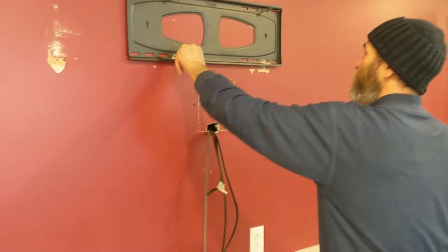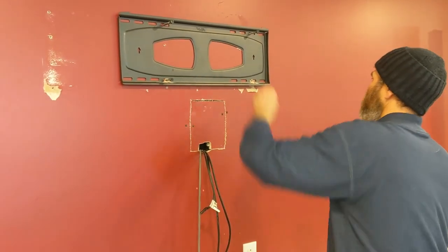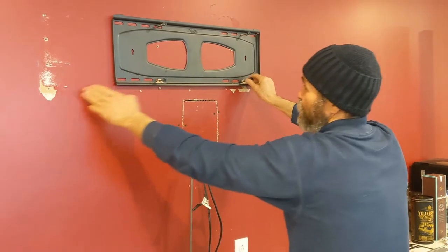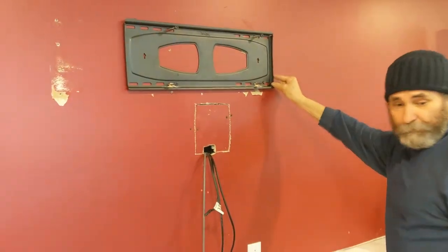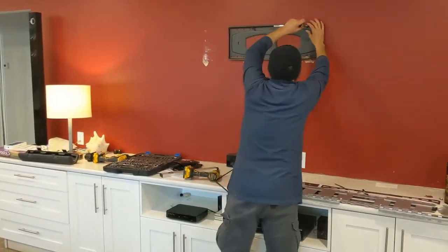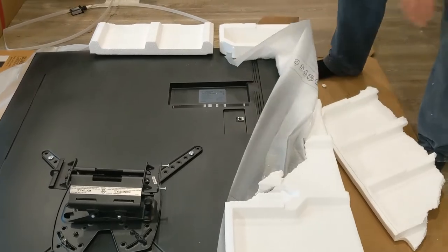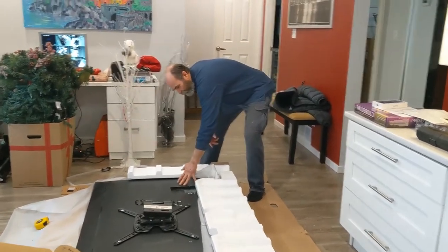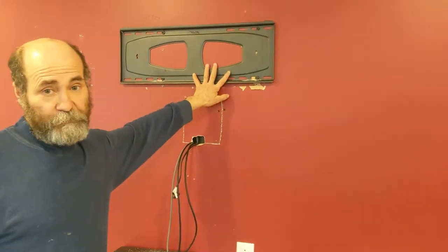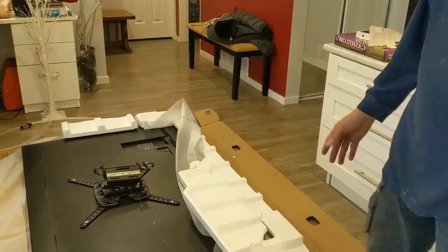Now all I have to do is screw this guy on. Then when we mount the TV — as you guys can see here — maybe it's a bit out of center from this one, but the TV will cover it. Tighten this guy up. We have all the cable connections here — I believe we'll have enough space to plug all the cables in. We have 4 screws on the back of the TV — we just gotta put it up and we're good to go.